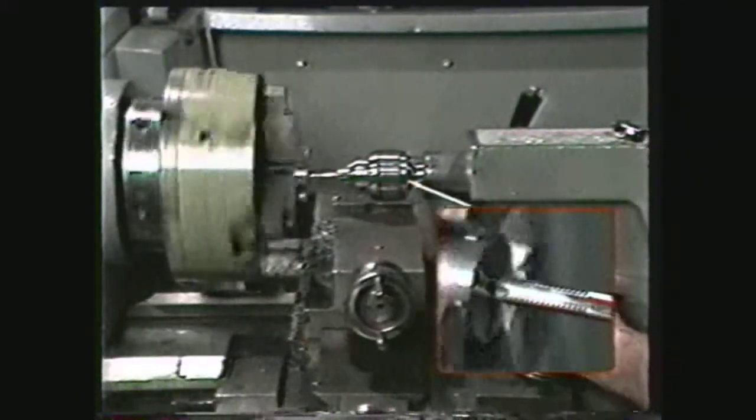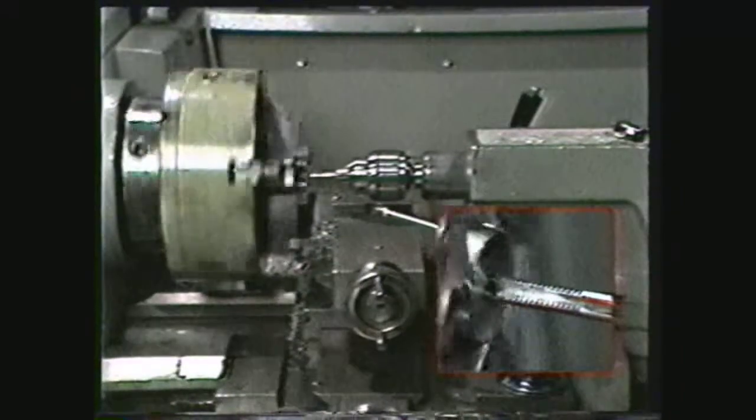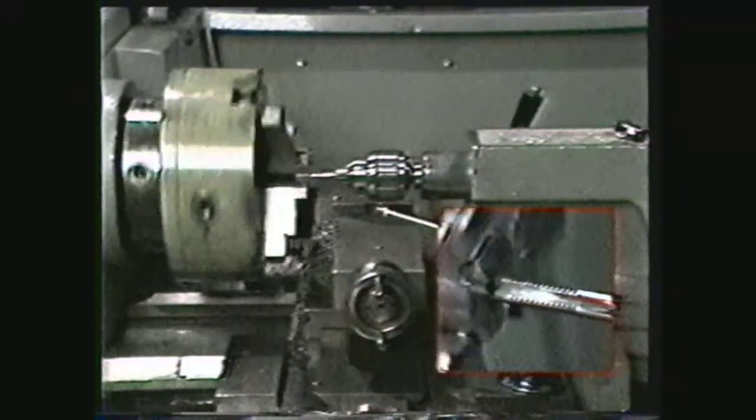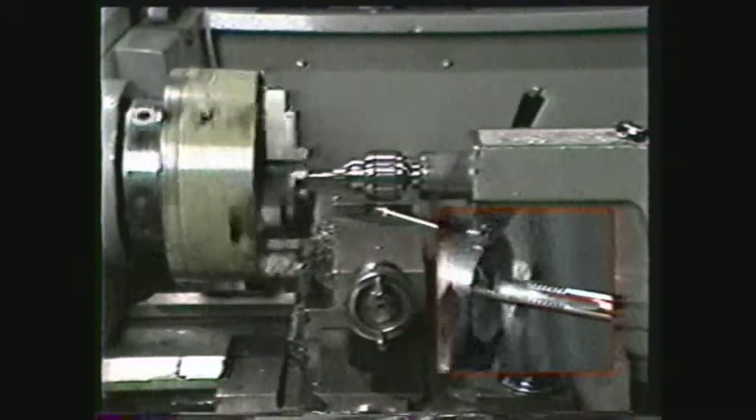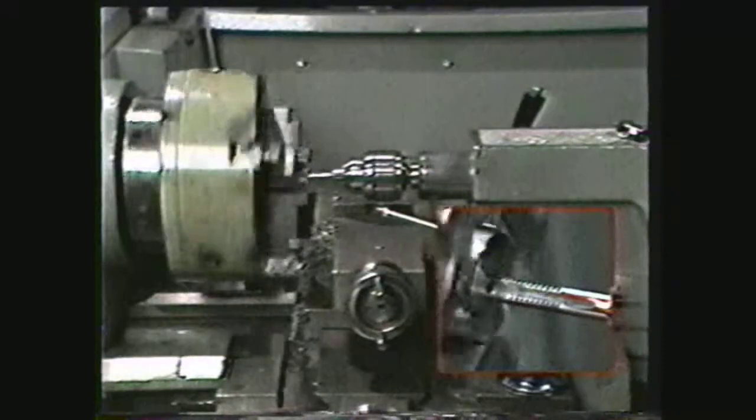Small taps may be mounted in a drill chuck instead of using a tap wrench. Although tapping with power is a very time-saving method, you need to be extremely cautious to prevent breakage of the tap.